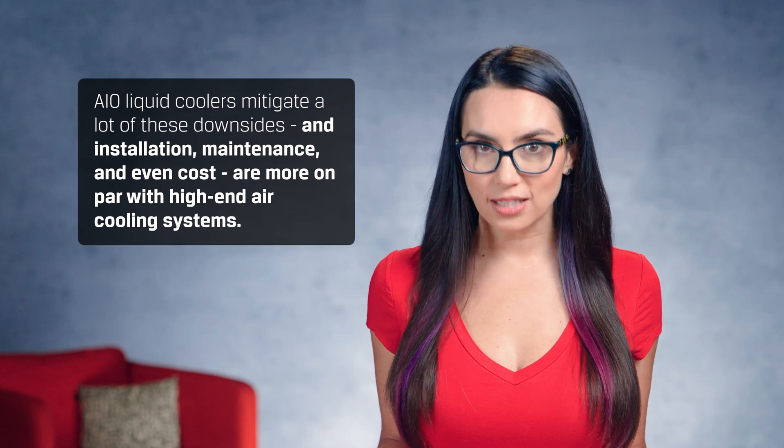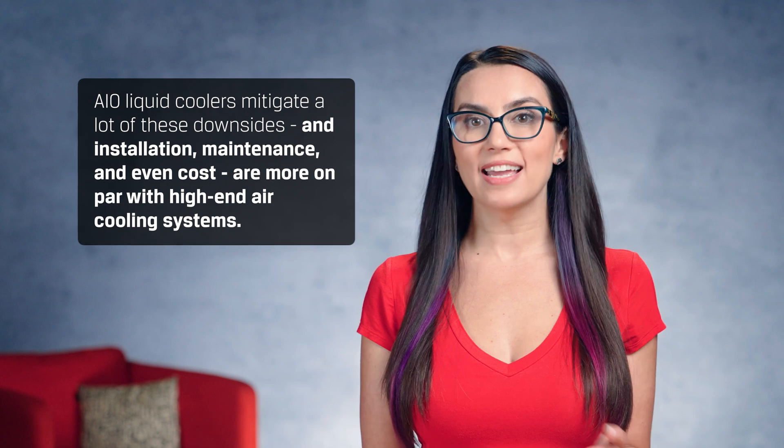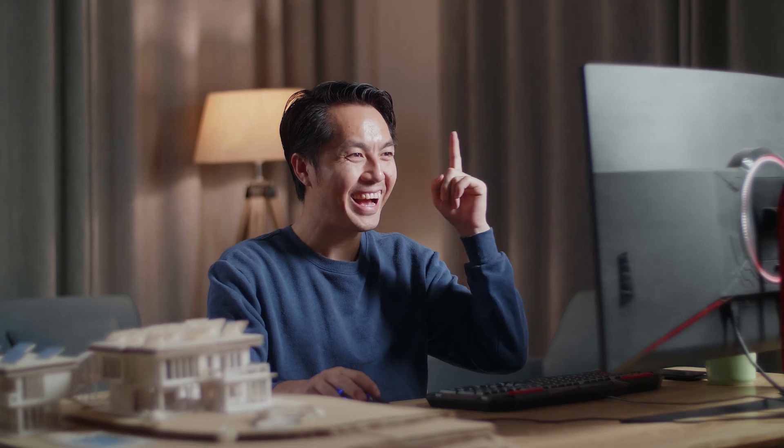On a positive note, all-in-one liquid coolers mitigate a lot of these downsides, and installation, maintenance, and even cost are more on par with high-end air cooling systems. This is great news for new builders looking for a more affordable, simpler way to get into liquid cooling.